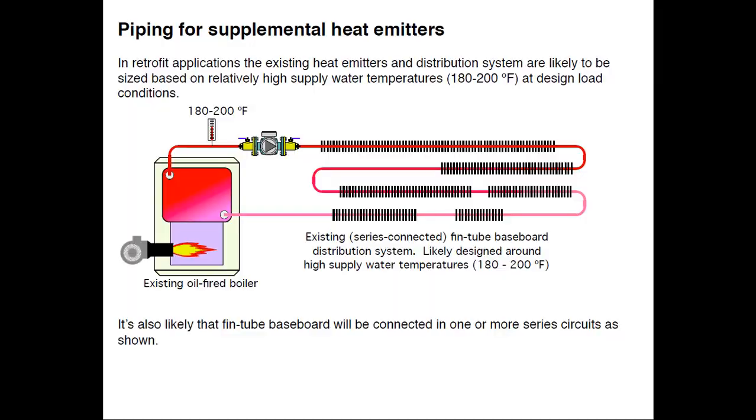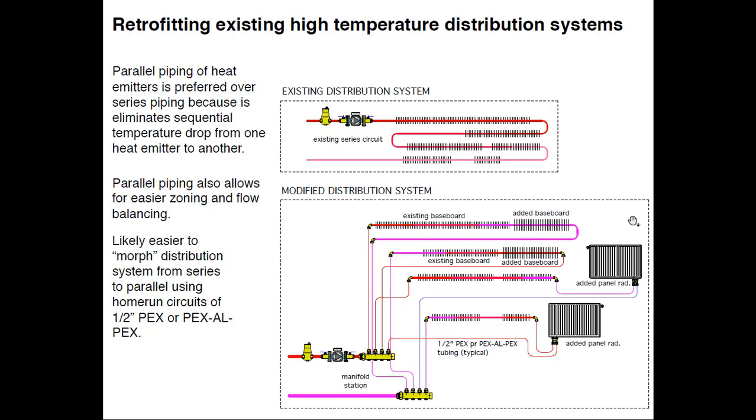A common setup for residential baseboard goes back to the 1950s and 60s: a boiler, a circulator, and a series loop of fin tube. Series circuits are really not very flexible — you can't do zoning. About the only thing you can do is partially close a damper on a fin tube to get about 50% of the output. What you want to do is convert from this piping topology — series — to parallel. I've strategically cut the series circuit into separate branches. The ideal scenario: baseboard on the first floor pops down into the basement where you can access it. Second floor is more of a challenge.